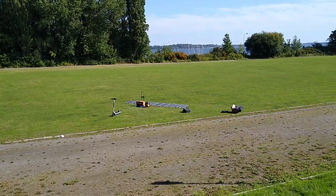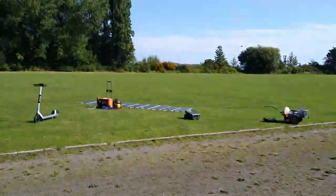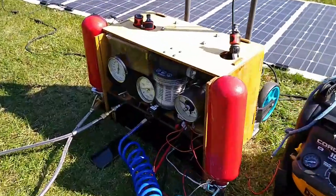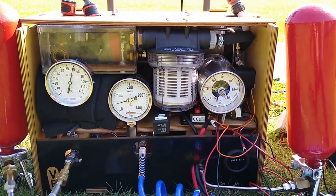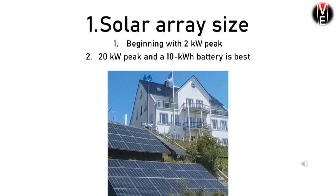Good day ladies and gentlemen. Today we are going to talk about why I don't pay utility bills — that means no electricity whatsoever. Solar hydrogen for beginners, and this is a step-by-step guide. These steps are quantities: how much hydrogen do I get, and what can I do with it? Let's get started.